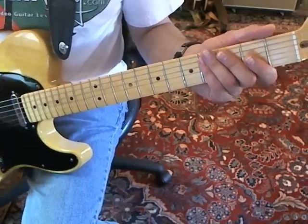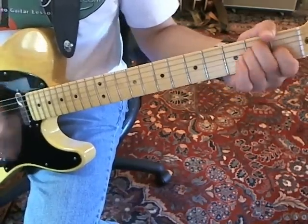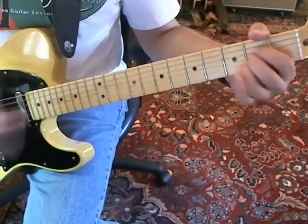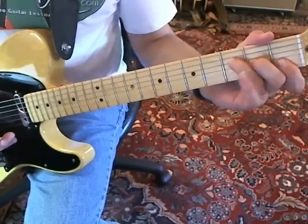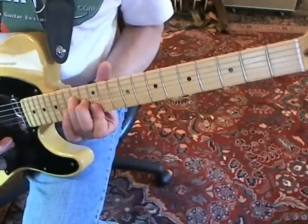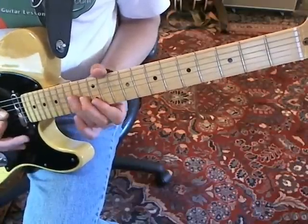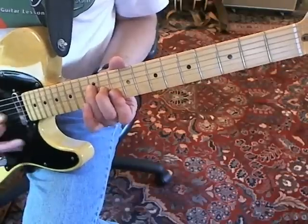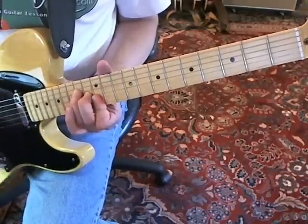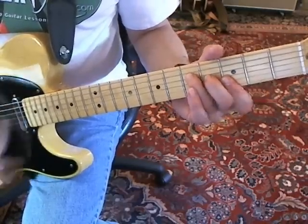Everybody wants to learn the fun slide part. After he's just done 'Who Do You Love?', what he does is take what would be an open F form, slides it up to the 12th fret — which makes it an E again — and then slides down to the D, two frets down, and back to the E. The slide, as slowly as I can play it, is kind of hard to slow these things down.